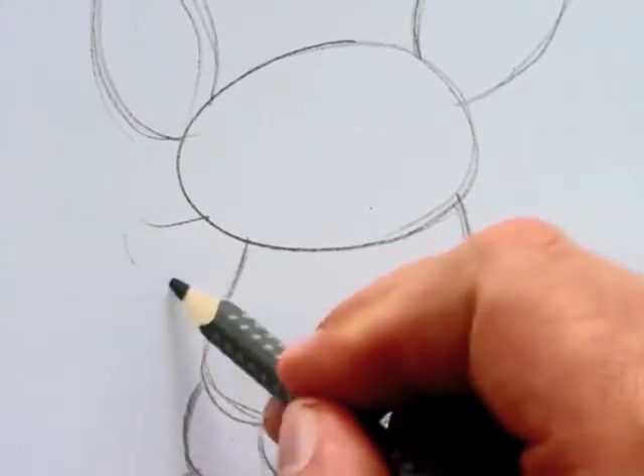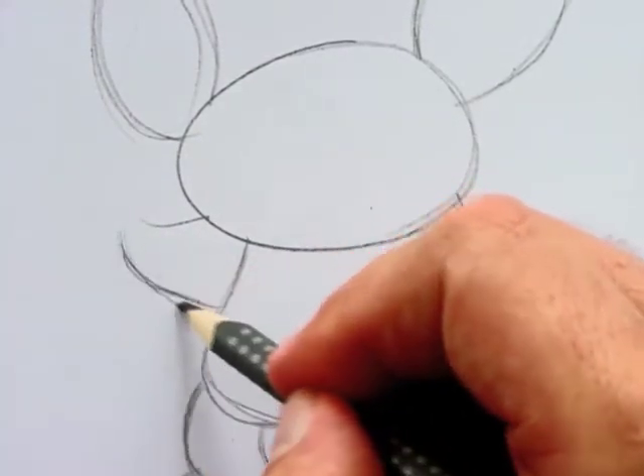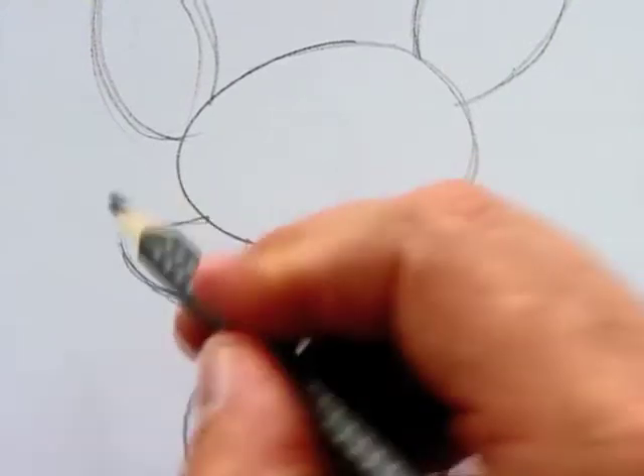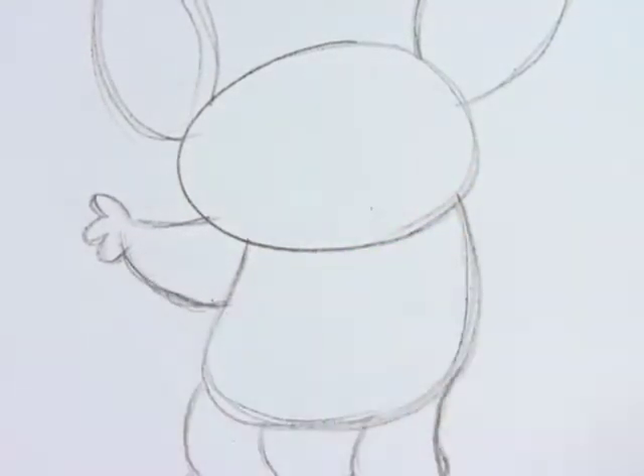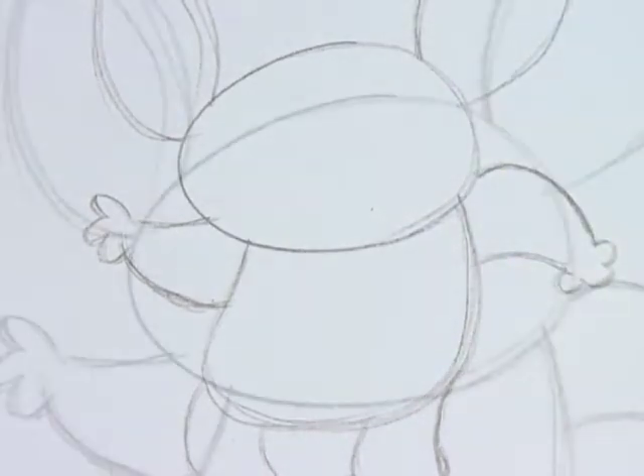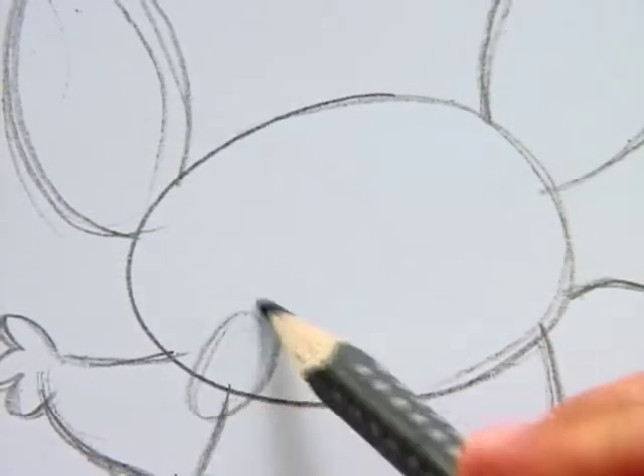The arms are also short and chubby, with three little fingers on each hand. The koala actually has five fingers, like us humans, but for my cartoon I simplify it to three. And now I am ready for the facial expression.